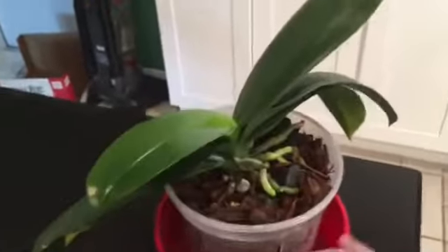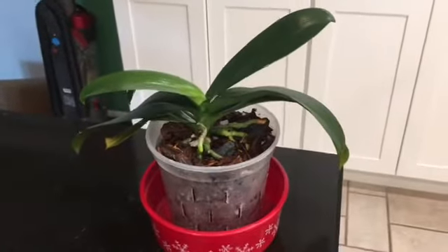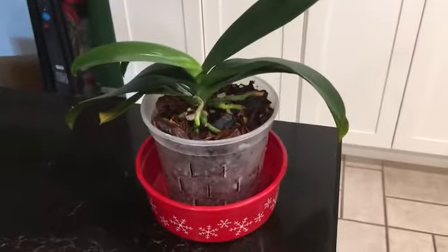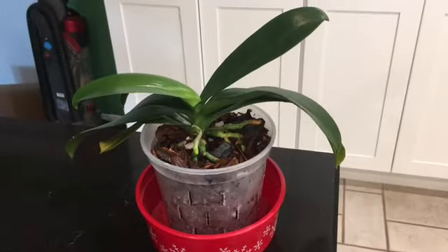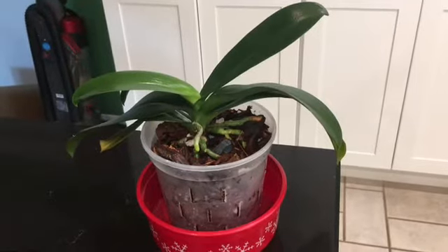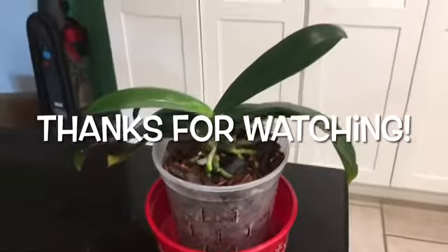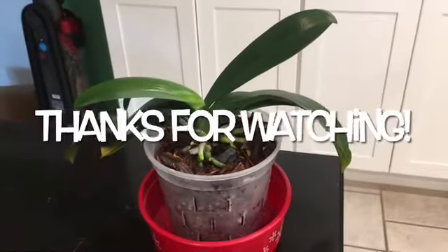Now I expect this one will start getting back to normal. Overall I think it's going to do great, and now it's all repotted. Thanks to everyone who watched my previous video and put in their suggestion or what they thought I should do. Again, this is just the update to that so you can see the final result. Wishing everyone a great day, thanks for watching.